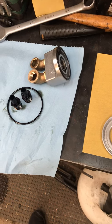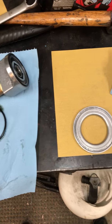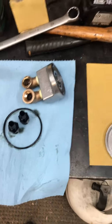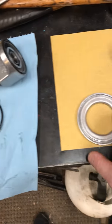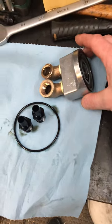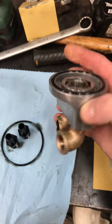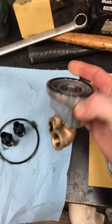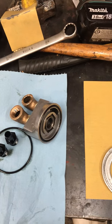I bought this Derale oil filter relocation kit — I don't remember if I got it from Jegs or Summit. I'm doing it on a big block Chevy, and here's the block fixture. It threads into the oil filter adapter plate there.